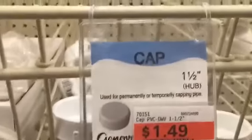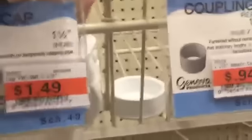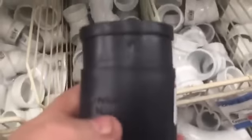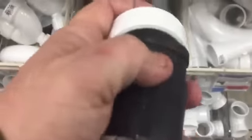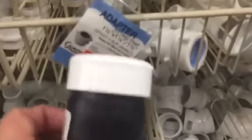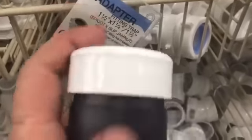We also need an inch and a half PVC cap like this. What you're gonna do is test it right in the store. Pull the clamp off, then take that cap and make sure it snaps on here. It's gonna be tight, you got to do a lot of finagling and pushing to get it on, but that's what you want — just make sure it goes on.